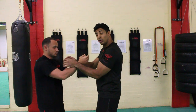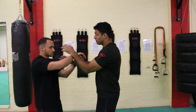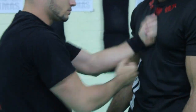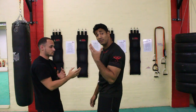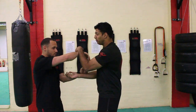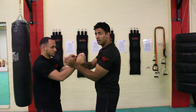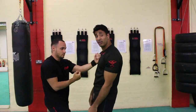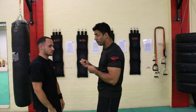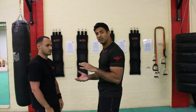A good drill to start this going: one partner gives some pressure, then lets go, and the other comes in with chain punches — because that's effectively what he's doing, interrupted chain punches. Then we start to make it a little more difficult by moving one arm, then the other arm, then both arms. So he's getting used to the idea of constantly coming forward with his punches. Drill this in a lot of different scenarios.